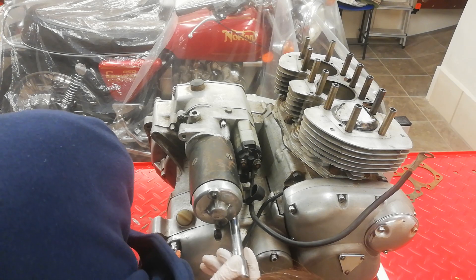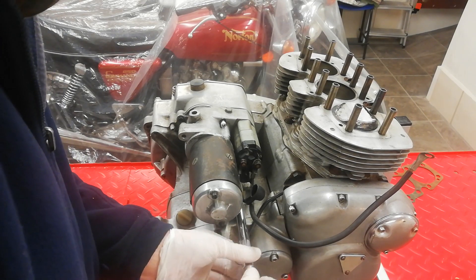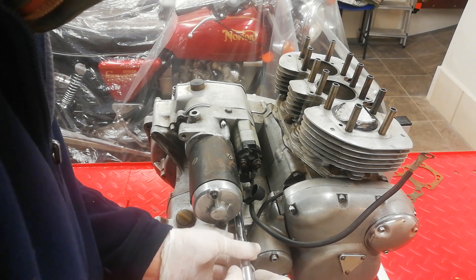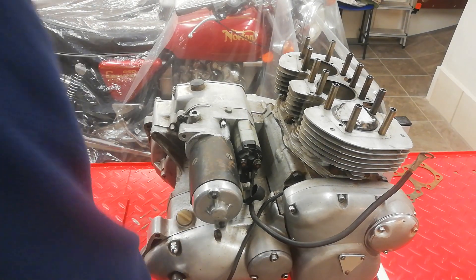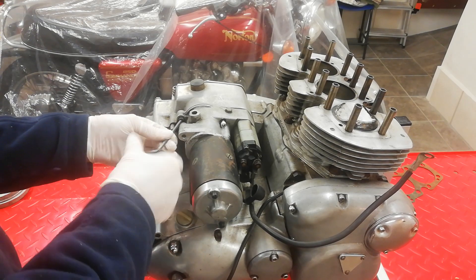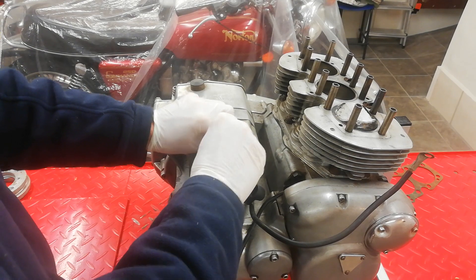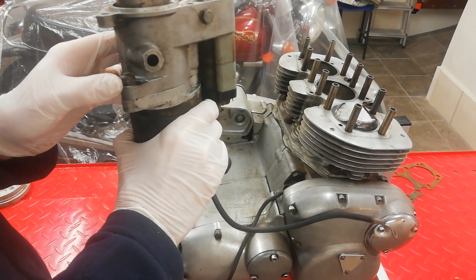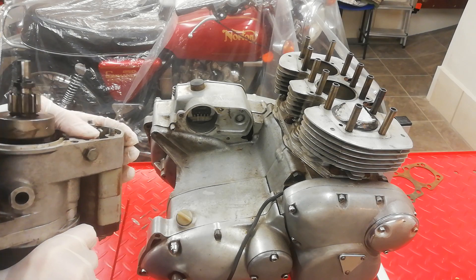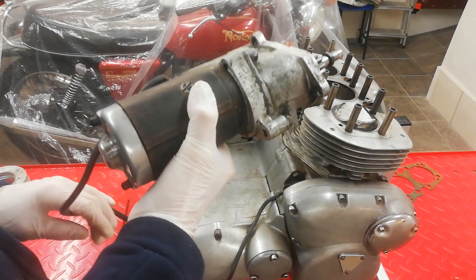The third allen bolt is down underneath the starter solenoid — you can reach it with a socket allen and a long bar. It's right down behind the solenoid, a bit of a bugger to get to, but if you know it's there you can manage. The bolts on this one were already loose when it arrived, which is why it came off easily. Off it comes. Initial inspection shows we're missing a nut off the solenoid mounting, but we'll strip it all down later. Starter motor removed.